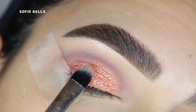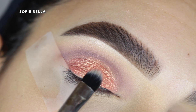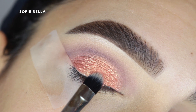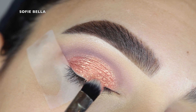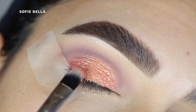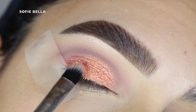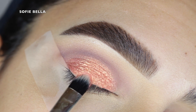I just applied this all over my lid and as you guys can see this is super, super pigmented and foiled. I usually pick it up out of the pan and then put it on the back of my hand a little bit and then apply it to my eyelid, because if you go straight in it could sometimes be a little bit chunky — so I would definitely recommend thinning it out on the back of your hand first.